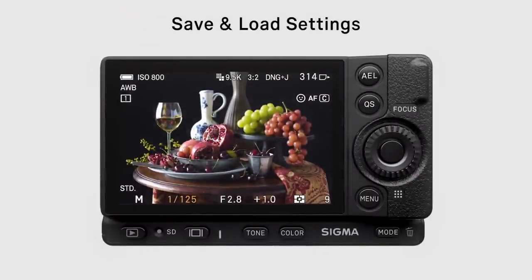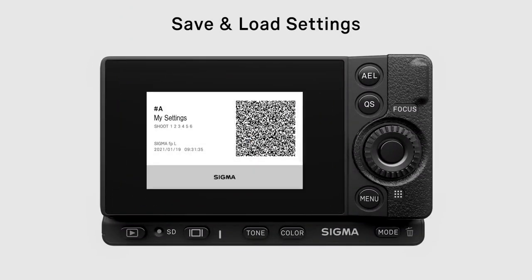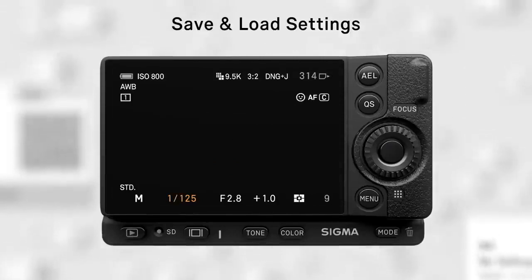A new way of sharing photo and video settings — camera settings can be shared easily with QR codes. Exposure, shutter speed, aperture, and white balance settings can all be shared instantly.